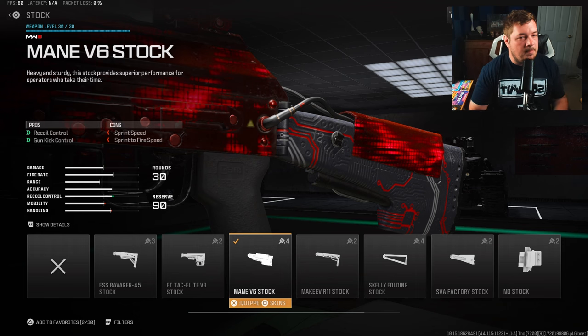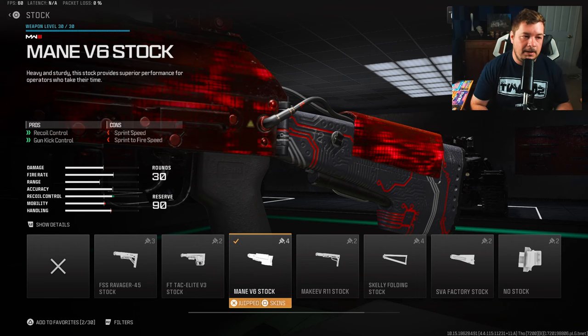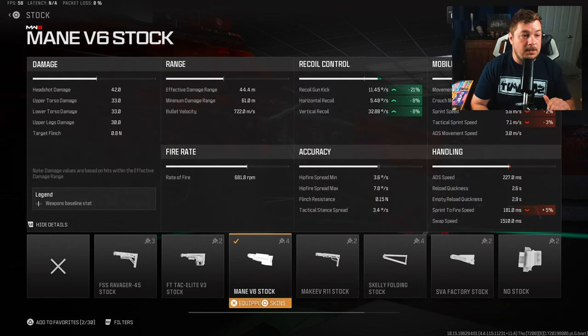For a stock you are going to want the Main V6 for recoil and gun kick. It is going to hit your sprint to fire and sprint speed a little bit, but it is 100% necessary. You can see that massive 21% gun kick reduction along with 8% of the horizontal and vertical recoil control. This is a large contributor into why this weapon has little to no recoil.